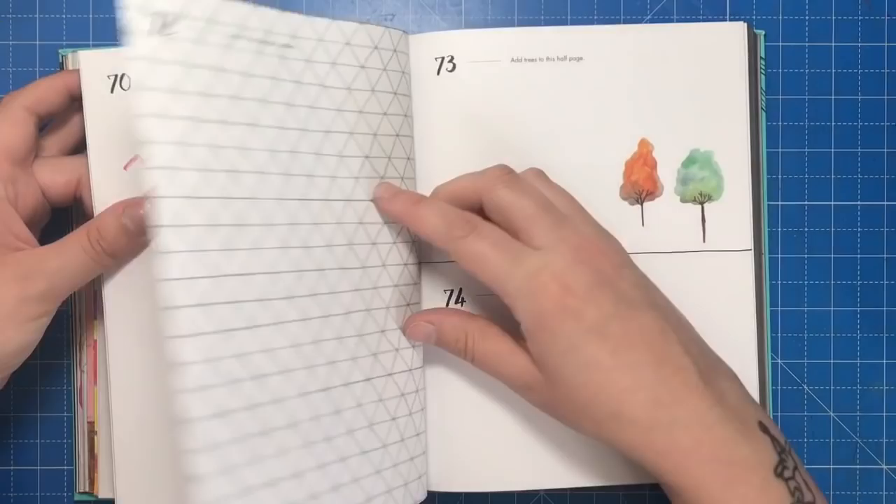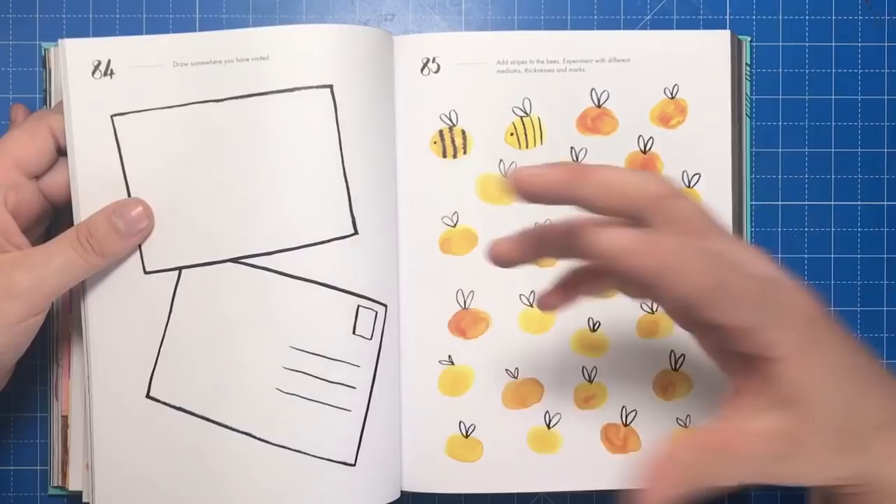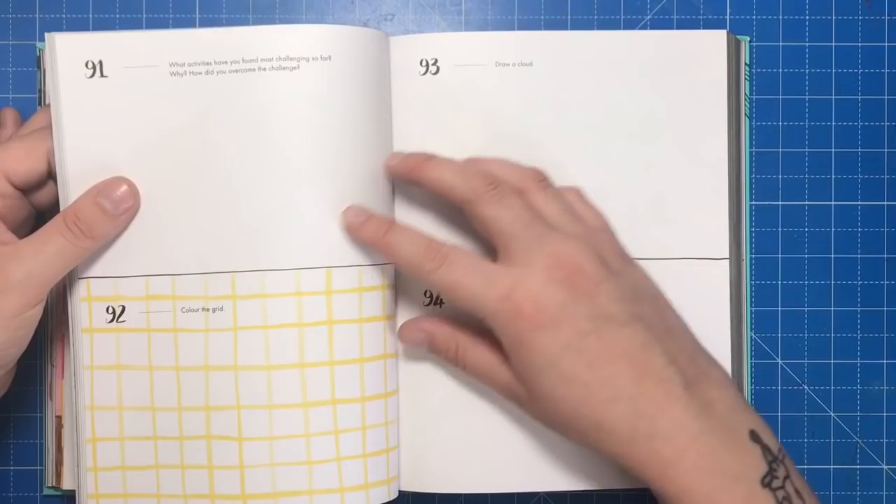The binding is really strongly sewn, so there have been no problems with any pages falling out, even though I've manipulated the book quite roughly during some of the activities. Basically, if you love to colour, you might like to use those skills on some of these activities. It makes a nice change to do a bit of drawing as well as colouring, and the prompts aren't too difficult or demanding at all — anybody can fill this book in.